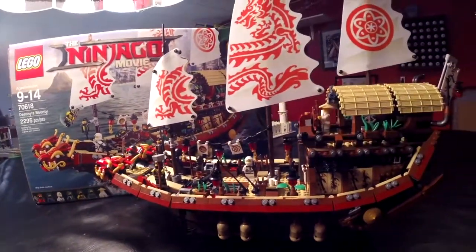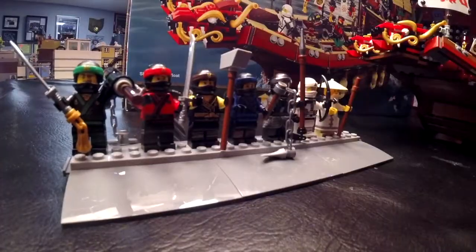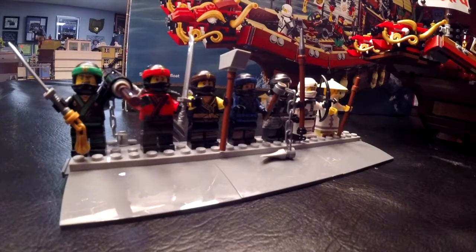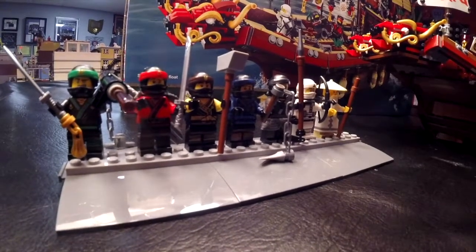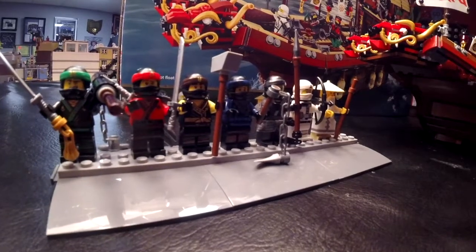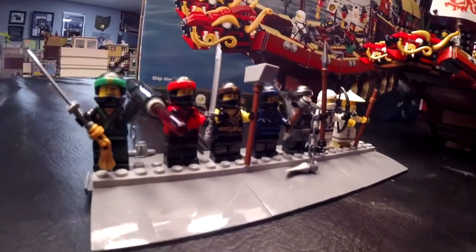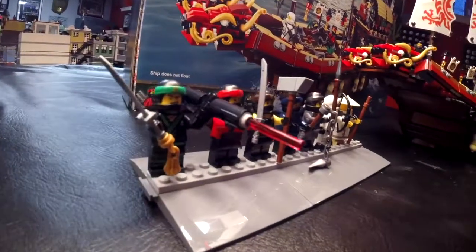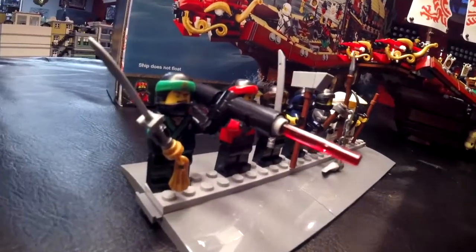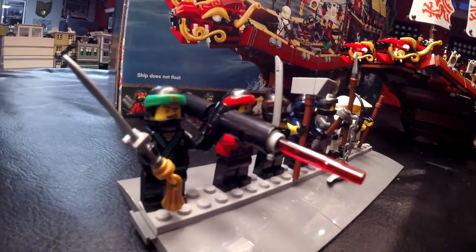I'll show you the minifigures and you can tell me what you think in the comments below. Here are the minifigures of this set. It does come with seven minifigures. I do not know the names, but I will take you down the line. What I'm pretty impressed about is the weaponry. This guy's got a bazooka-looking thing right here. He came with a bazooka and a sword.